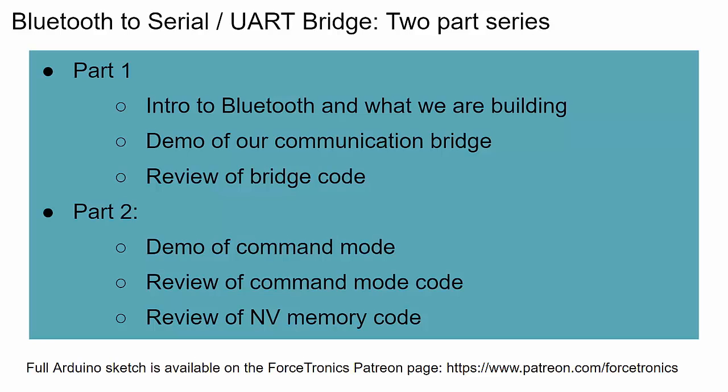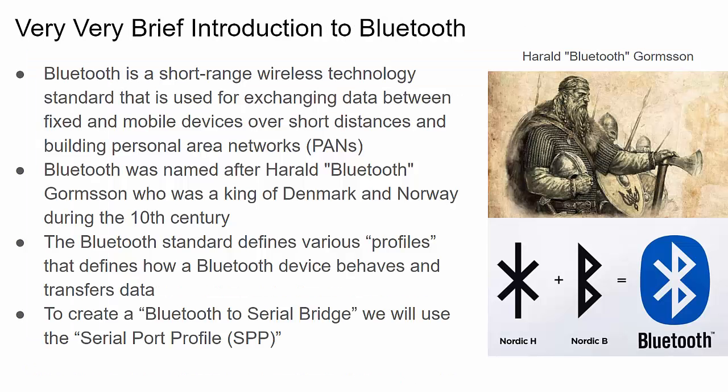In part one we'll focus on the code that enables this bridge functionality and look at a demo. Part two will cover the rest of the code, including a built-in command mode — similar to AT commands — that lets you set things like the baud rate or the Bluetooth device name. Those settings are stored in non-volatile memory so they persist after reboot. The full code is available on Patreon.